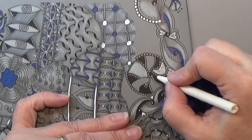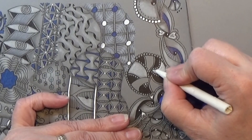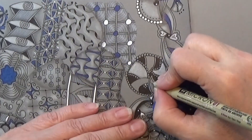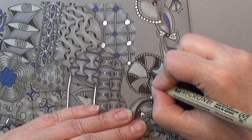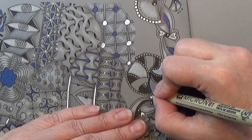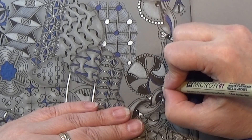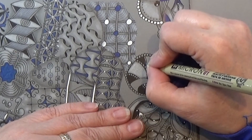You can do exactly like you feel like. Let's go to the blue Micron 01 and maybe color in this tiny border around here, just to get a little color in there. And I'm going to do that on this one as well.